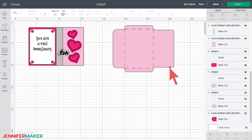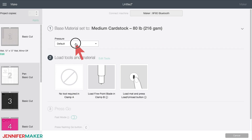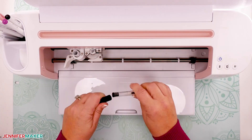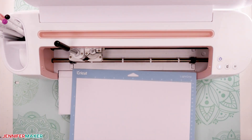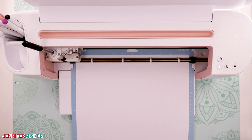You are now ready to cut your card. Click make it and select medium cardstock for the material. I changed the cutting pressure from default to more to be sure it cut all the way through. Put your pen into clamp A. Place your cardstock on your mat, load your mat into the machine, and press the flashing button to begin.